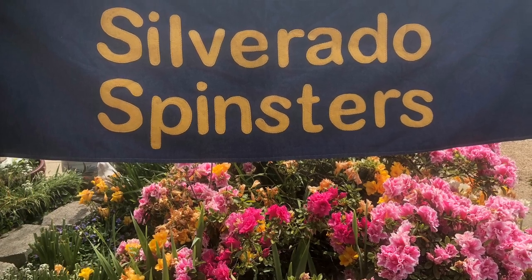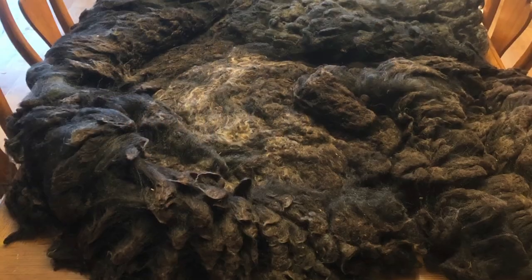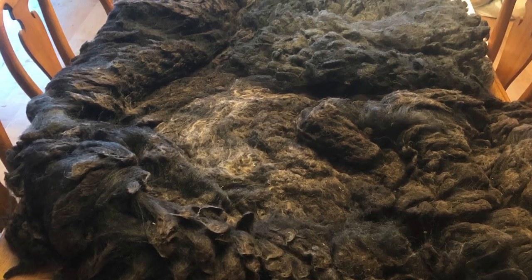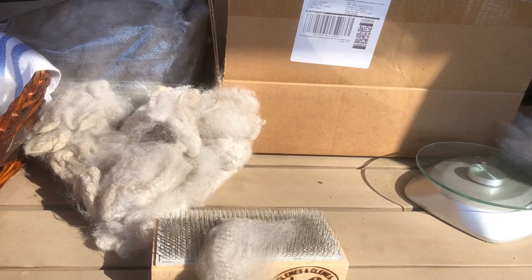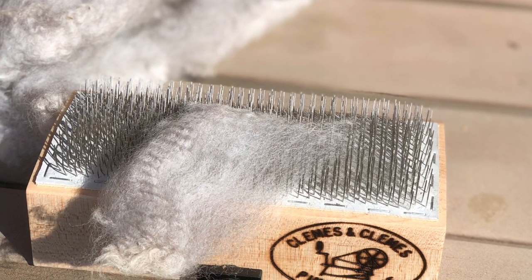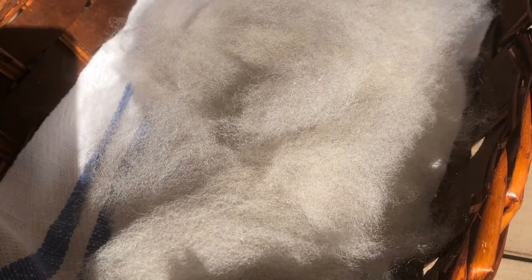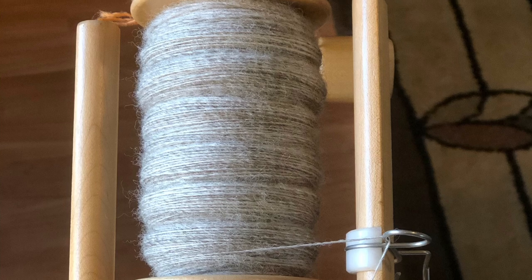Welcome to the Silverado Spinsters from Napa and Davis, California. Look at that lovely black fleece — Wensleydale and Cormo — really nice luster. There's the fiber structure. We use pop locks from Clemas and Clemas to open our fiber, and it just really does a great job. Here are the open locks ready to spin.